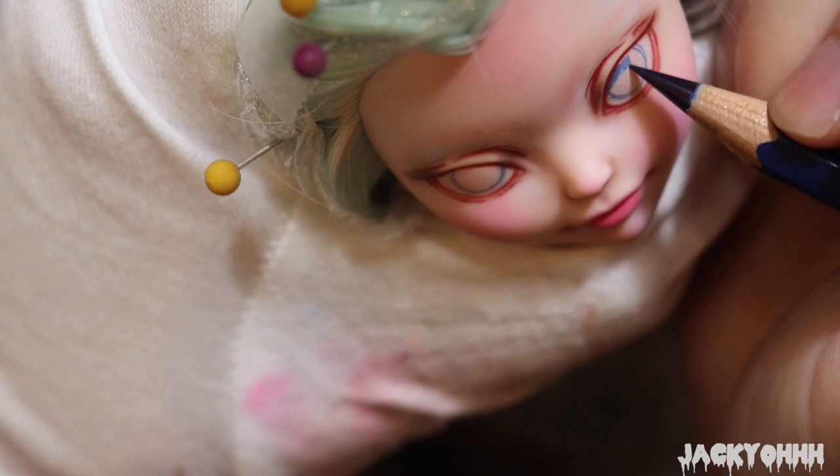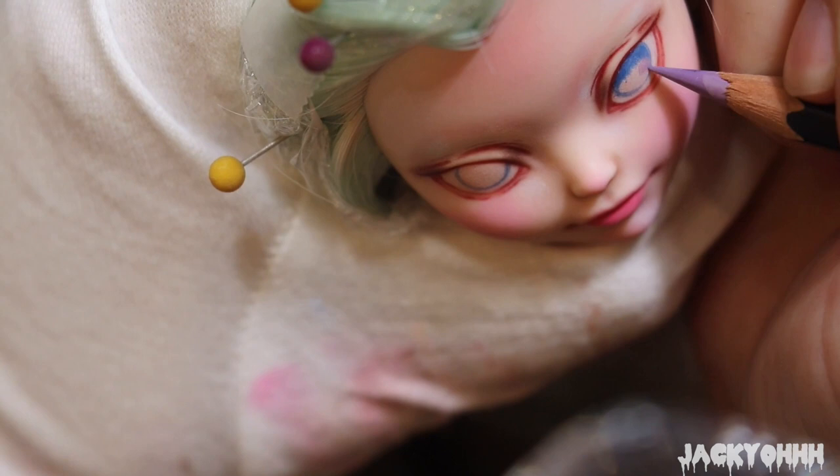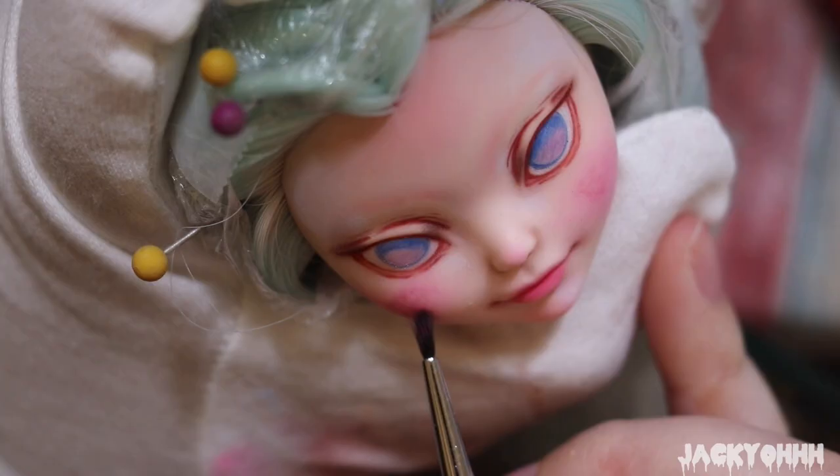I decided to do her eye color going from a dark blue to a lavender, because I realized I don't have any purple-eyed dolls and that just seemed unfortunate.